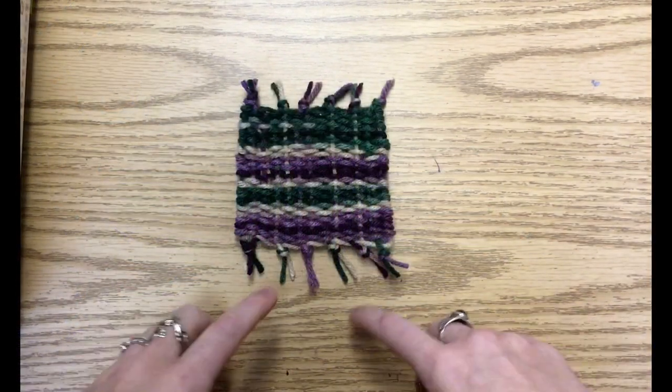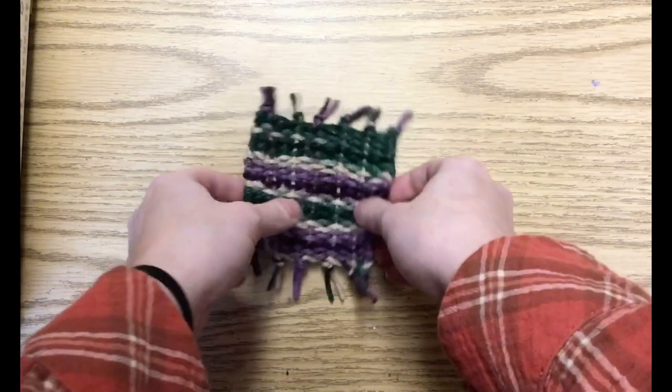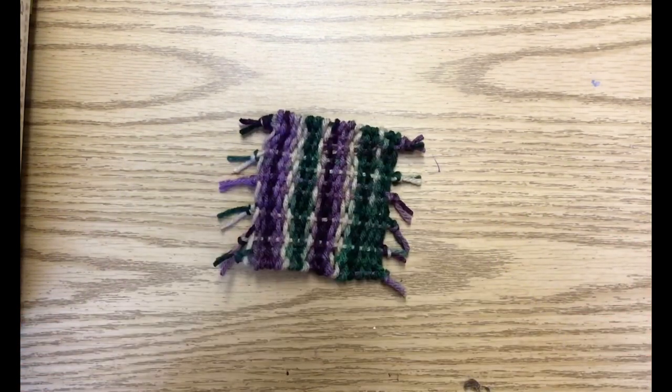I've finished tying off my ends. I trimmed it a little bit to create a nice little fringe. And there is my finished coaster. Thank you for watching. Be sure to check back for more videos, and we hope to see you at the library soon. Bye-bye.